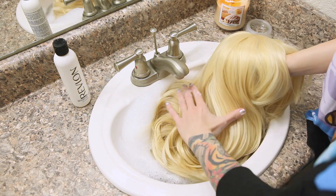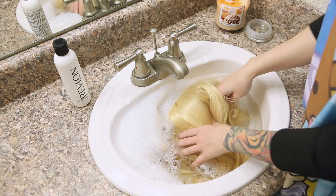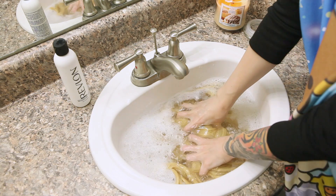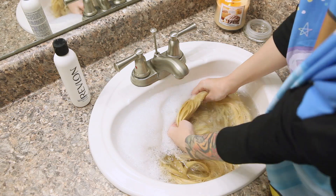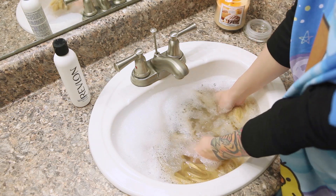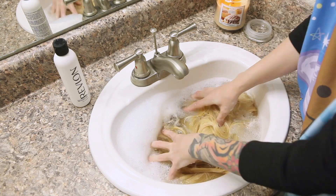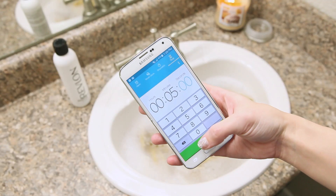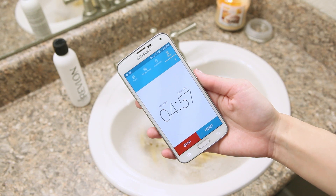After your wig is all brushed out, you're just going to dunk it down in the water. Make sure that it is completely submerged. Then I just gently agitate the wig with this kind of motion around in the water to make sure that you get shampoo throughout all of it and get it all clean. Then I usually let it sit for a few minutes — personally, I like to let them soak for like five to ten minutes.